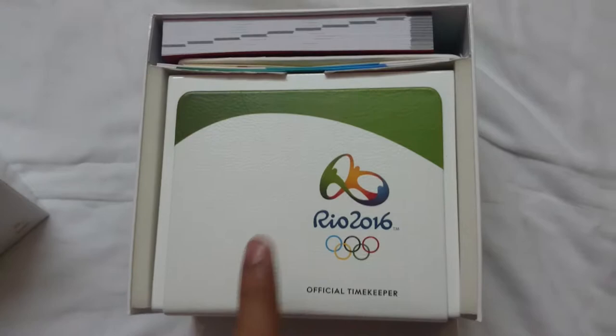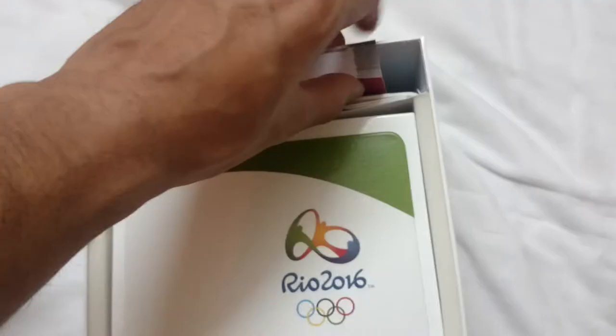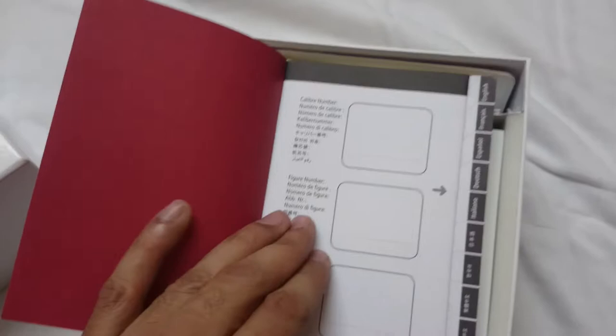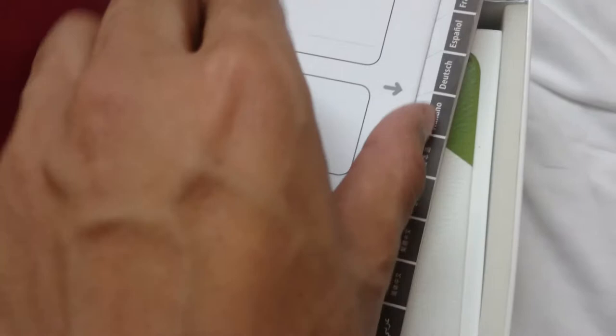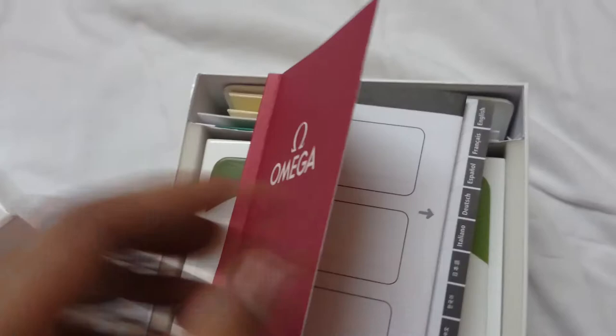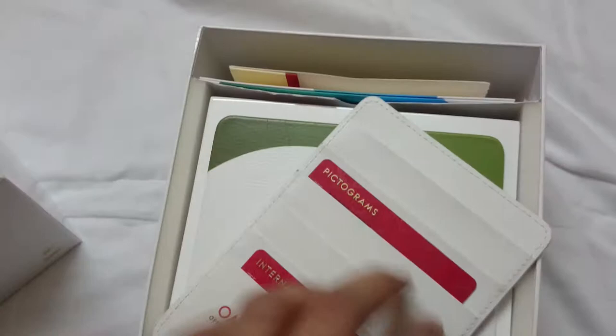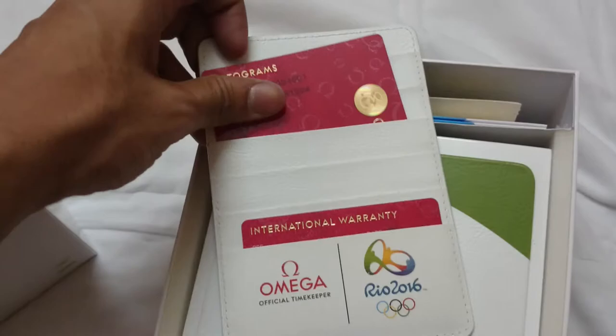As you all know, Omega is the official timekeeper of the Olympics for a long time, and I have got a limited edition watch here. Let's see what all it comes with. We have the standard Omega manual — the standard operating instruction — which comes in a variety of languages like English, French, Spanish, German, Italian, etc. Nothing special about it, standard operating procedures.